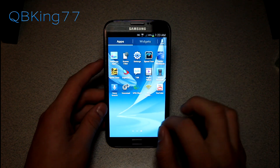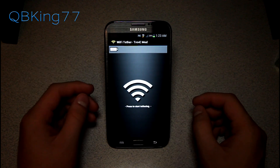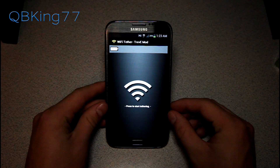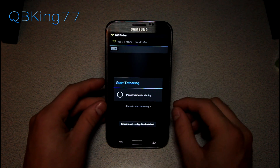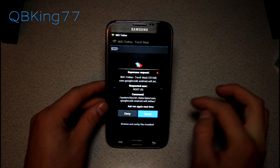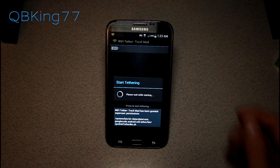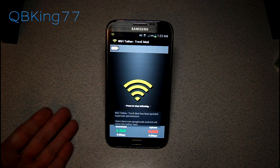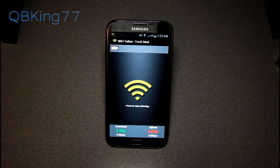We now have the Wi-Fi Tether application downloaded and installed, and BusyBox is also installed. Go ahead and open the Wi-Fi Tether application — there aren't any settings you need to mess with. Just press to start tethering, grant it superuser permissions, and give it a moment to start up. You'll see it does start up.